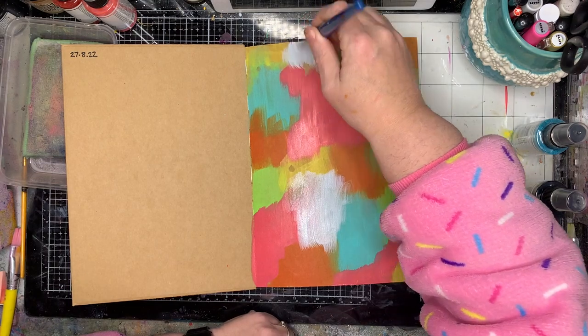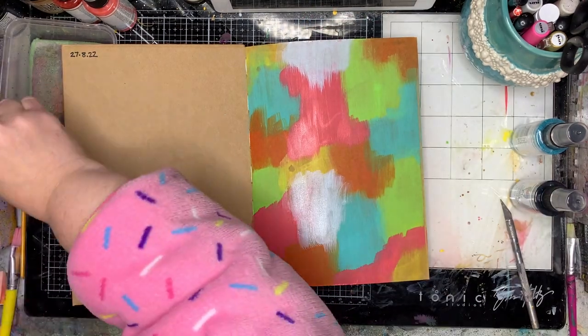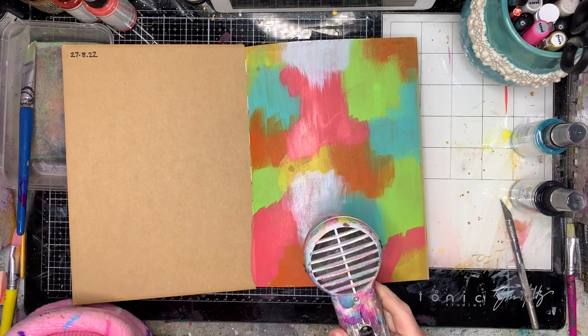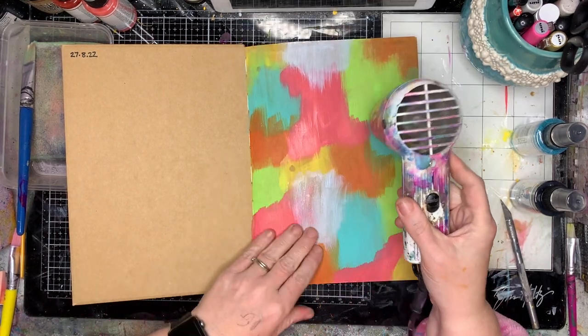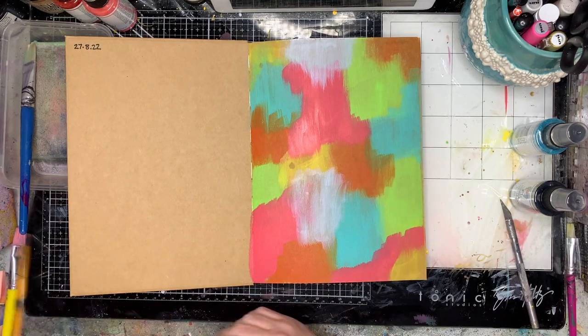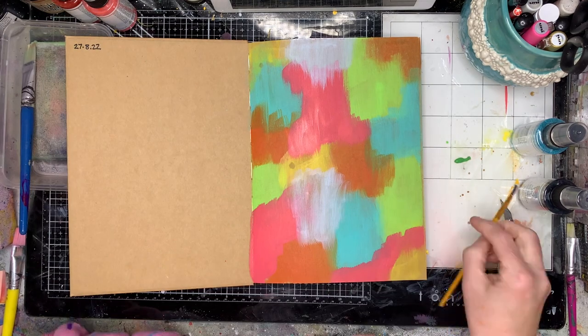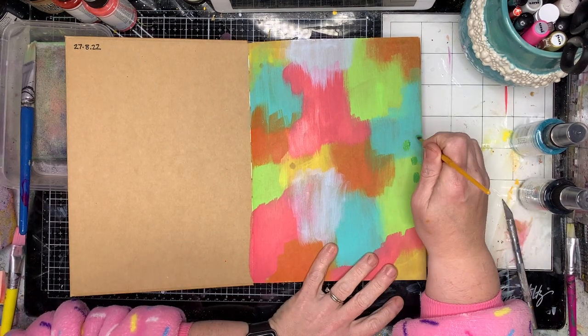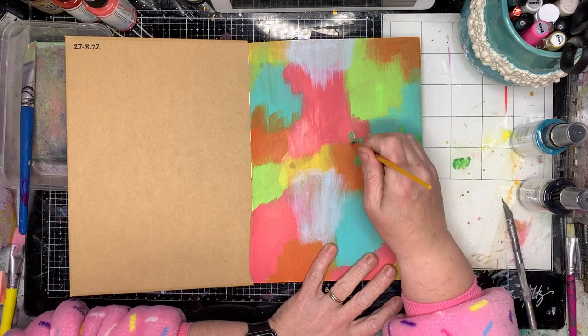Just to balance up some of the brighter colours, I decided to go in with some mineral, which is sort of a bluish white colour to give me a little bit of balance on the page. Then I've just gone in with my heat gun to make sure it's dry. Because I've put out such a tiny amount of paint, by the time I've brushed it all out it's mostly dry anyway, so it really doesn't take all that long.